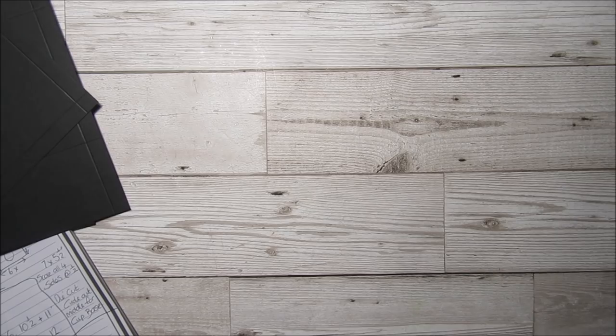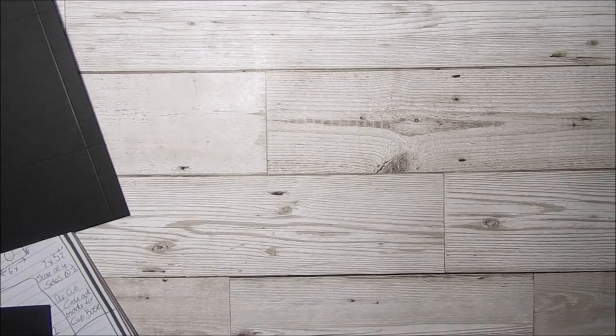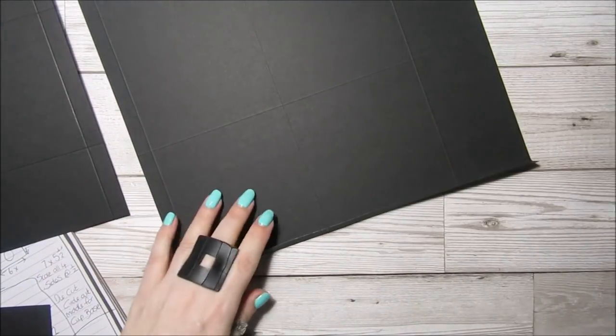It's really easy to put together as well. I'm just going to fold and burnish everything first.